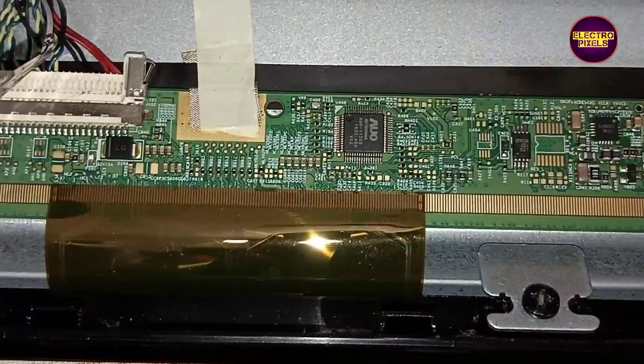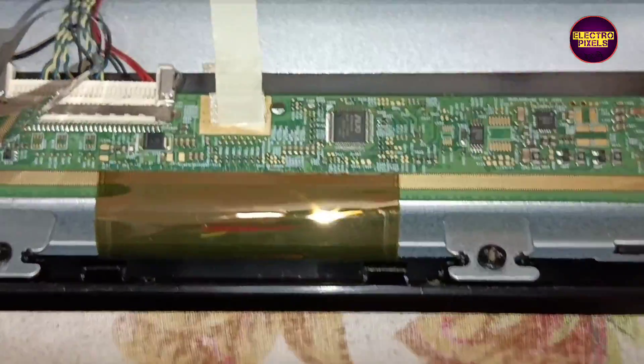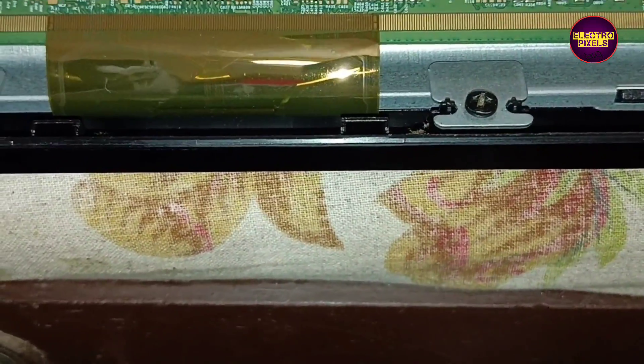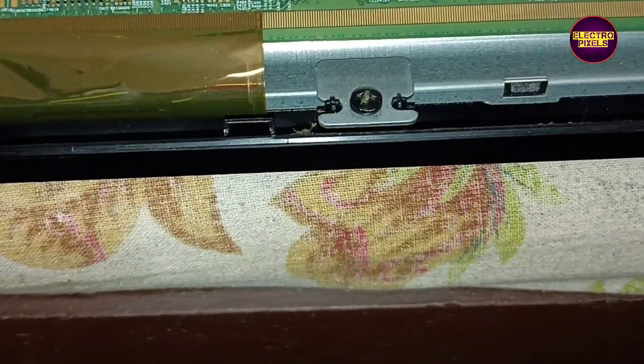Hi friends, welcome to ElectraPixels. This is a 32-inch LED TV. The complaint is double image along with vertical lines and picture freezing issue. It's a 32-inch AUO HD ready panel used in this TV.